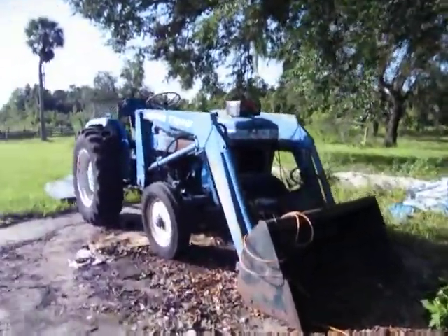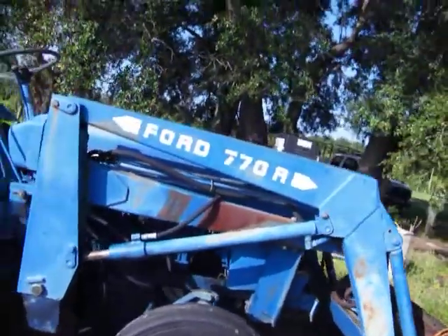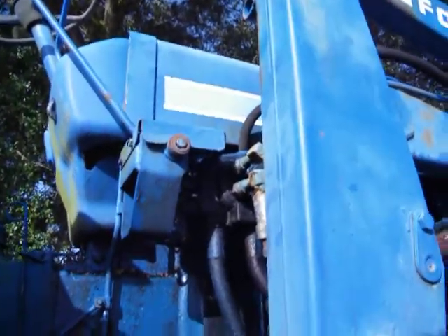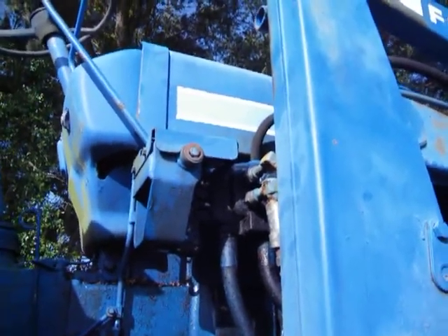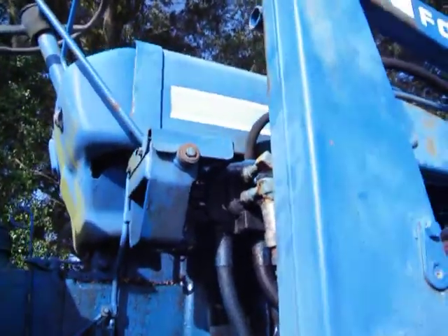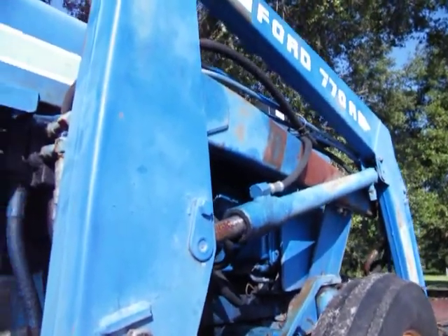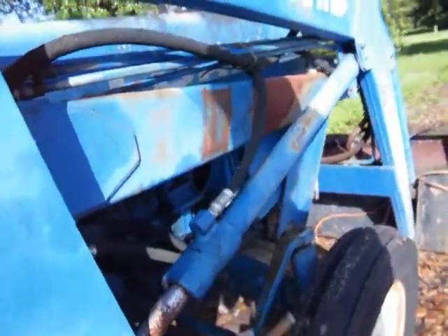What we have here is a Ford 1710 and it's got some pretty good size hydraulic leaks right here on the loader valve. I believe that valve needs to be rebuilt — it's leaking. I had to get the pressure washer out here and really clean this thing. That seal right there is leaking a little bit, seeping. I need to get some emery cloth and clean that really well.